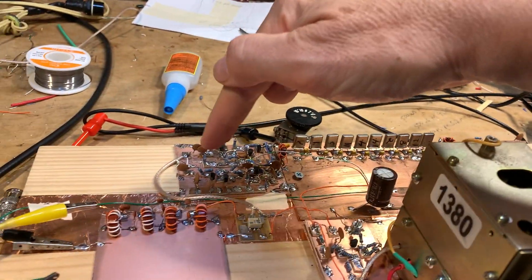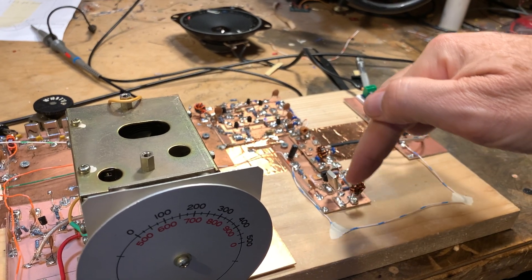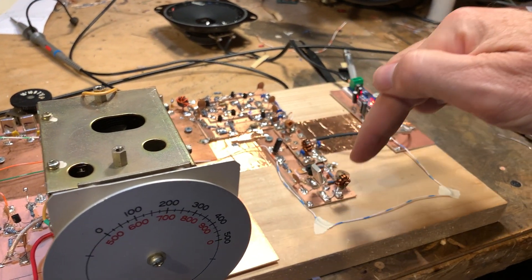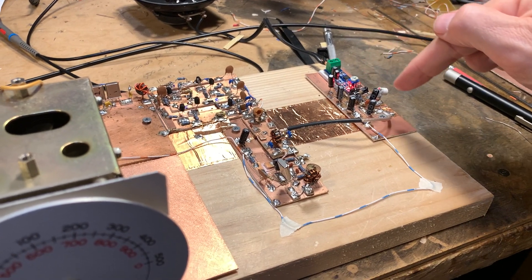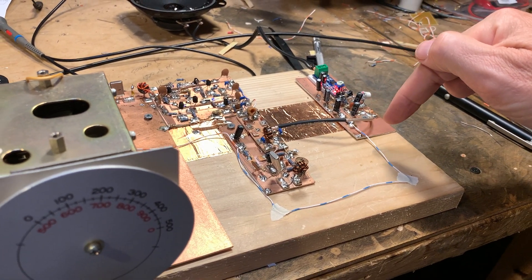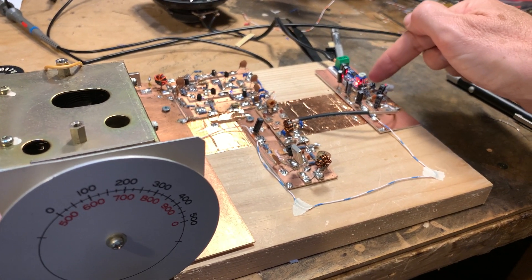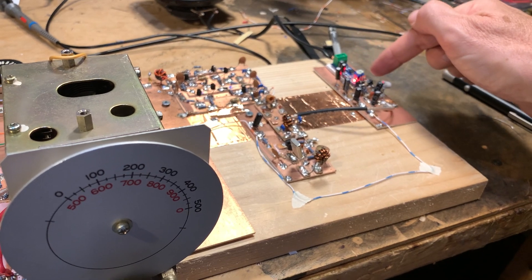Tia Amp, 10-pole crystal filter, Tia Amp. Here's the mixer stage. And then here is the AF amplifier, pretty much out of the MicroBit X — one 2N3904 — and then one of these little LM386 boards.